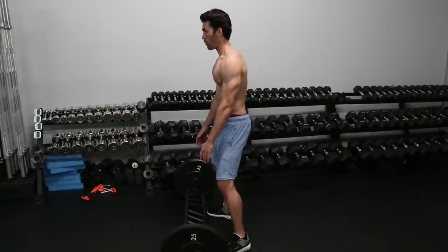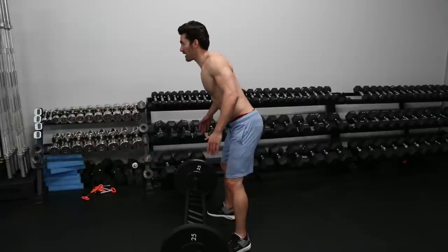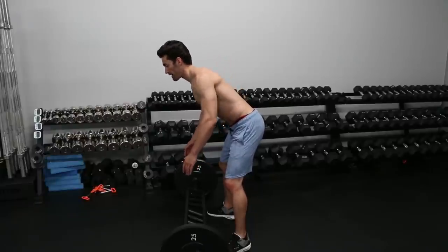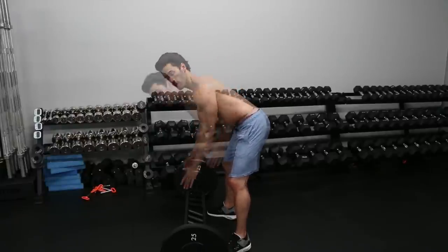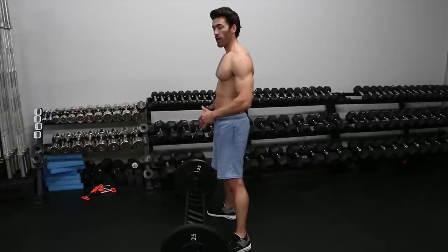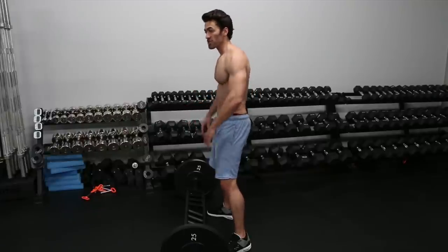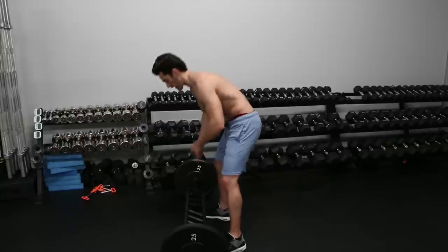What we're going to do is go from trap shrugs to slowly bending down, and then with each movement we're going to be getting lower and lower, and then back up. We're going to finish it off, after we've reached exhaustion, with some hang pulls to really smash those traps. Here's what it looks like.